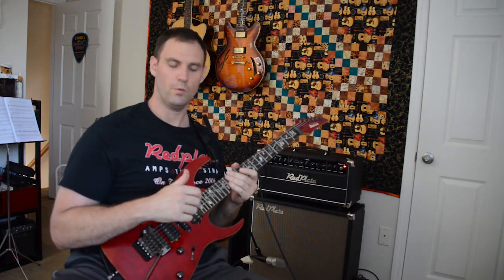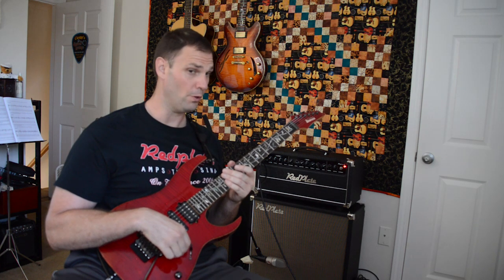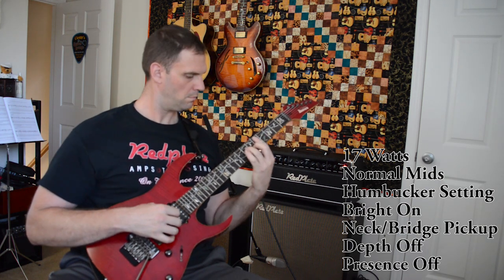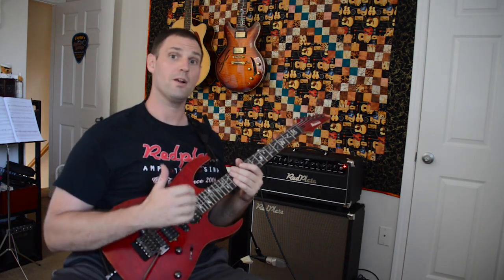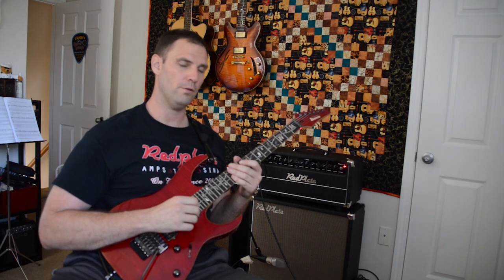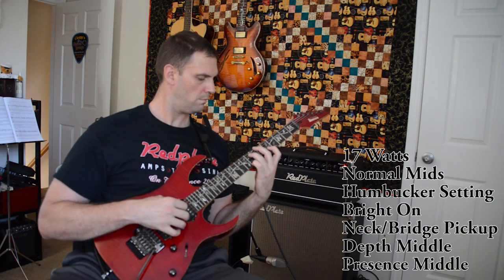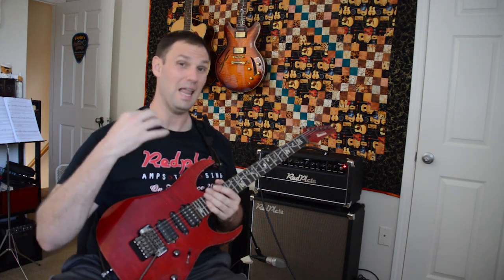Now we're going to go over the presence and depth controls. We're gonna leave the guitar in the fourth position — bridge and middle pickup — and ride the volume a little bit. Presence and depth are more noticeable on your higher gain channel, but I like to leave them somewhere in the middle at 12 o'clock. I like to add in a little bit of that color, but especially on the solos at higher gains on the bridge pickup it can be overwhelming, so I like to leave them in the middle of the road.